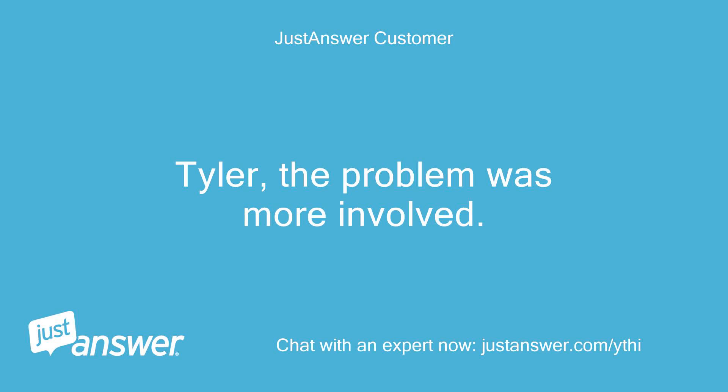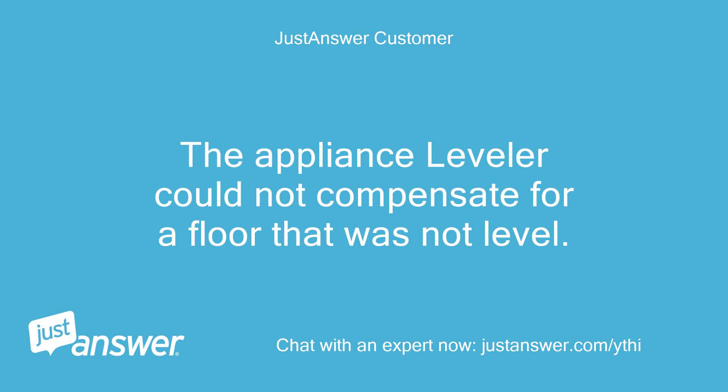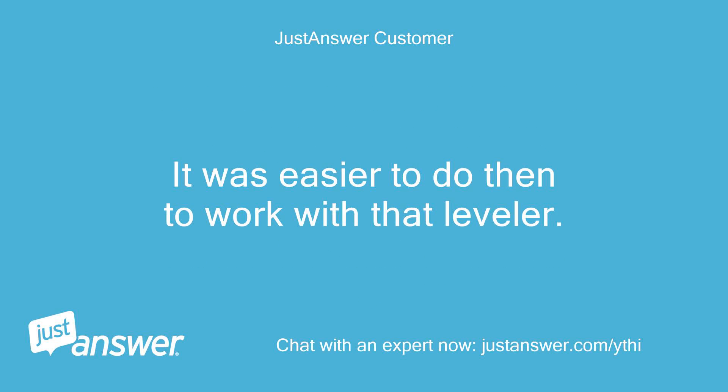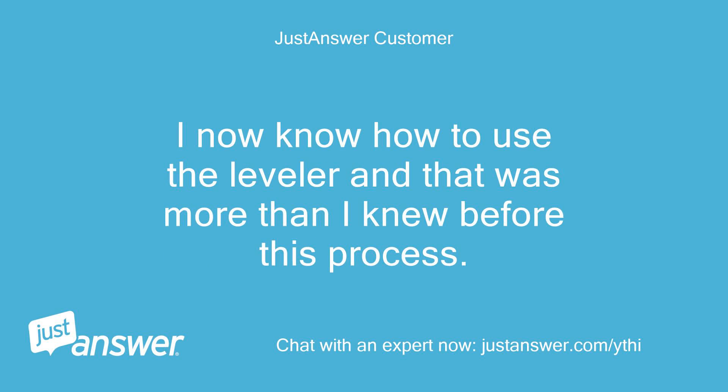Tyler, the problem was more involved. The appliance leveler could not compensate for a floor that was not level. It was not enough to fix the problem — I had to get two 3-inch blocks and insert them on the left and right side of the refrigerator. It was easier to do that than to work with the leveler. I now know how to use the leveler, and that was more than I knew before this process.